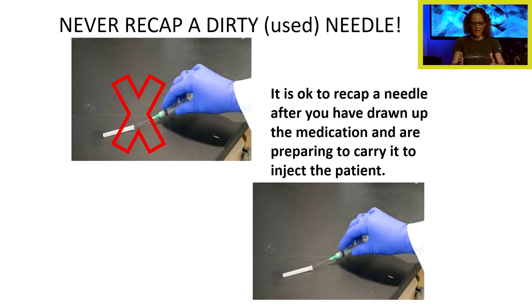What I mean is: I'm at the med cart preparing a medication, I draw it up, and now I'm going to the patient's room. I'm not going to walk through the hallway with an exposed needle, so I recap it using a scooping motion. But if you've gone to the patient's room, taken that needle cover off, and injected the patient, we never ever recap that needle — it's now a dirty needle. Never recap a dirty or used needle.